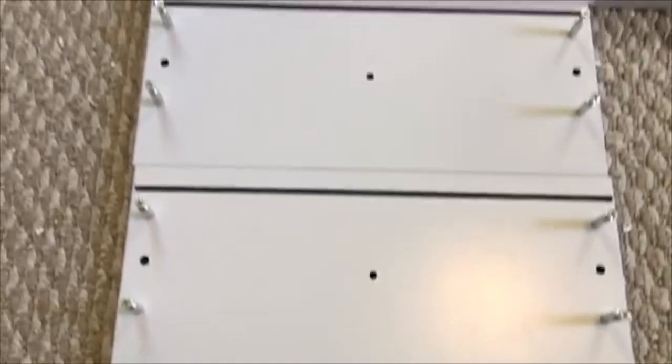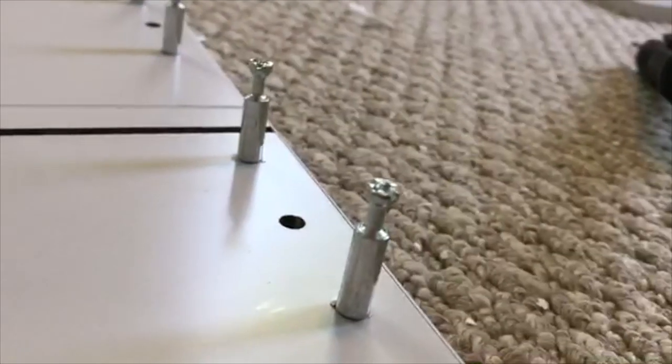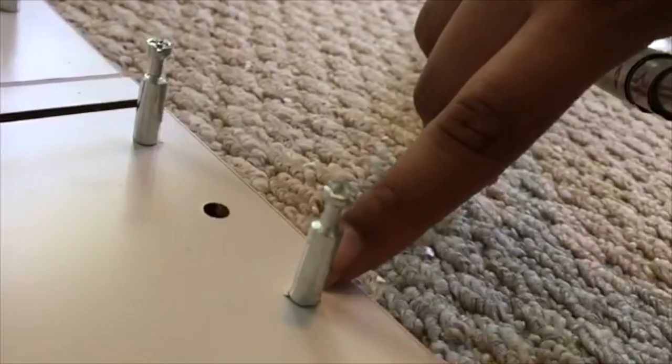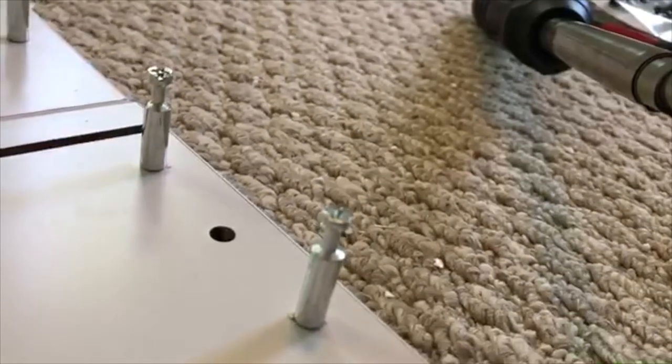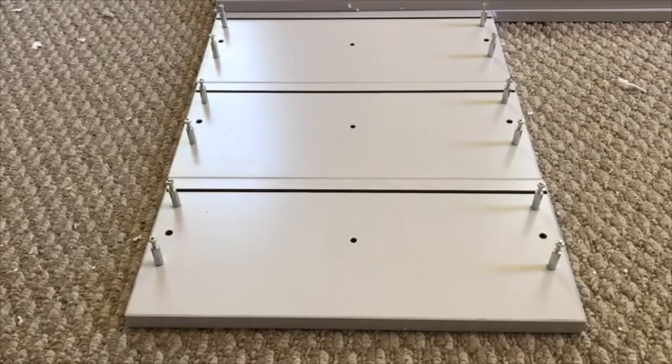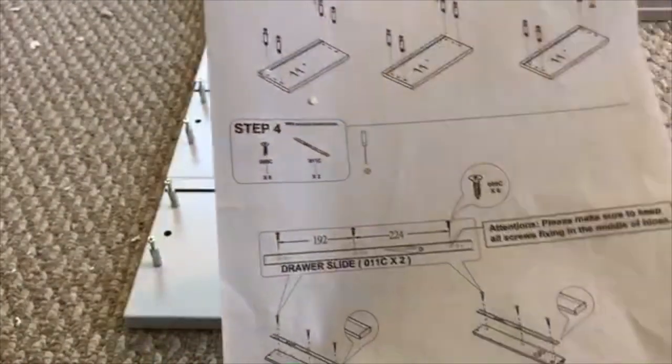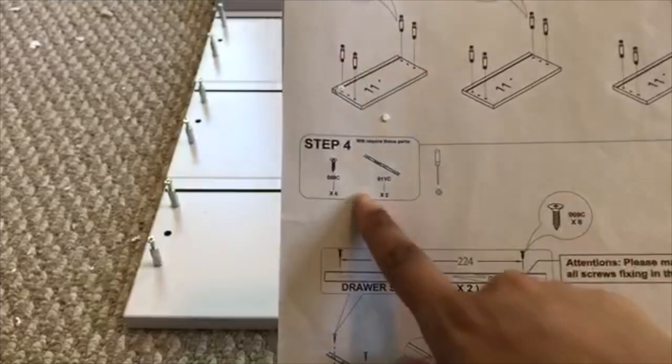Here's your finished product after step three, and I wanted to give you a close-up of what it looks like when you use a drill — it chipped the paint a little bit. That's why you want to use a screwdriver for most of it.